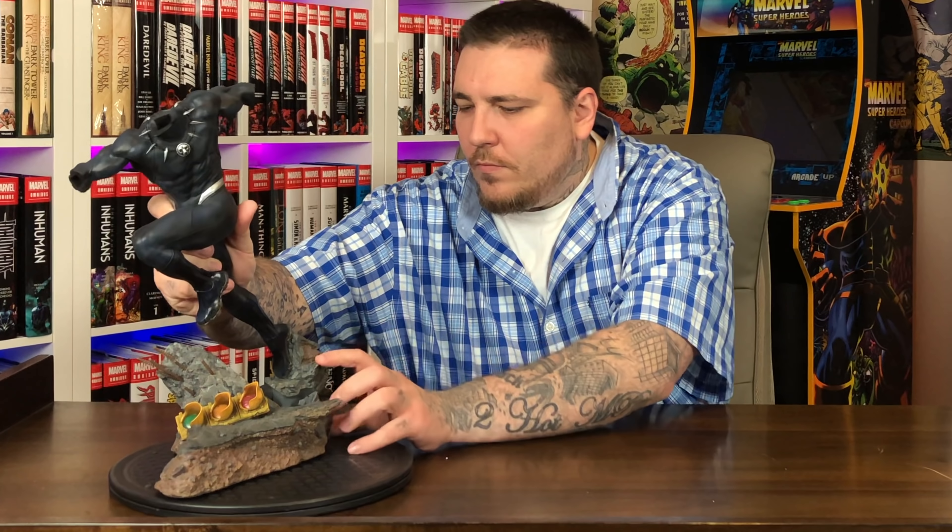Let's set the base down first, then key T'Challa into the base. Now let's get his right arm in with the spear. And lastly, here's the head sculpt — and there you have it.